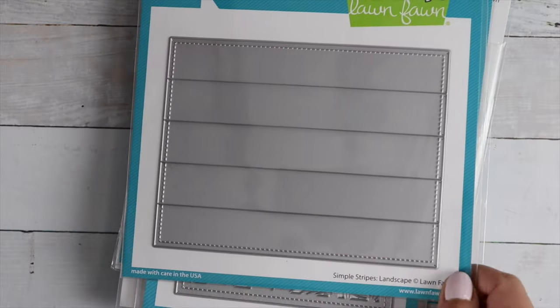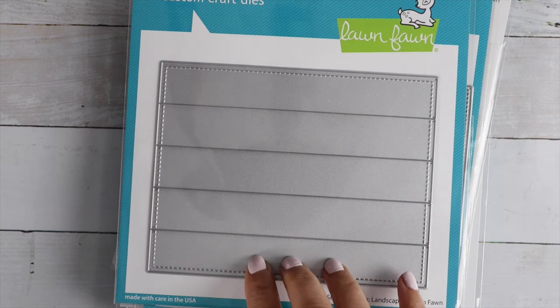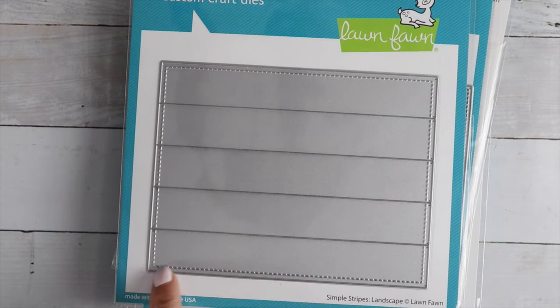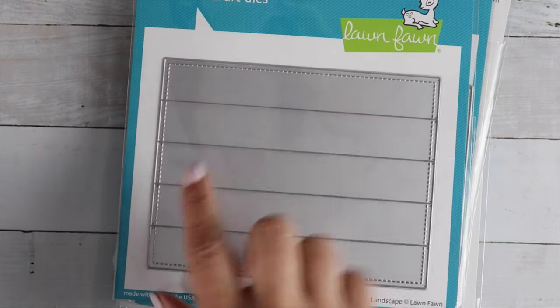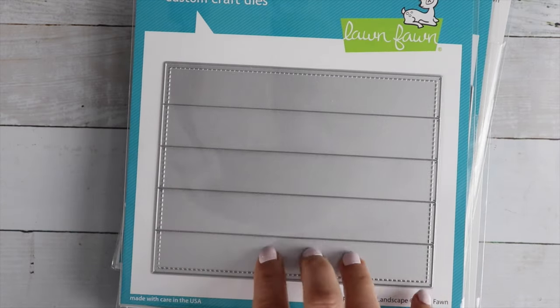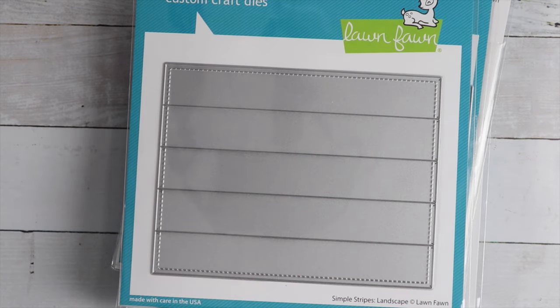And then the Simple Stripes is really cool. I'm really into doing that with my cards — using different patterns of papers and putting them together. This would make it so easy, and then it'd have a nice stitching around it to tie it all together like it's one piece. This is also cute to make some shiplap. I really like that.